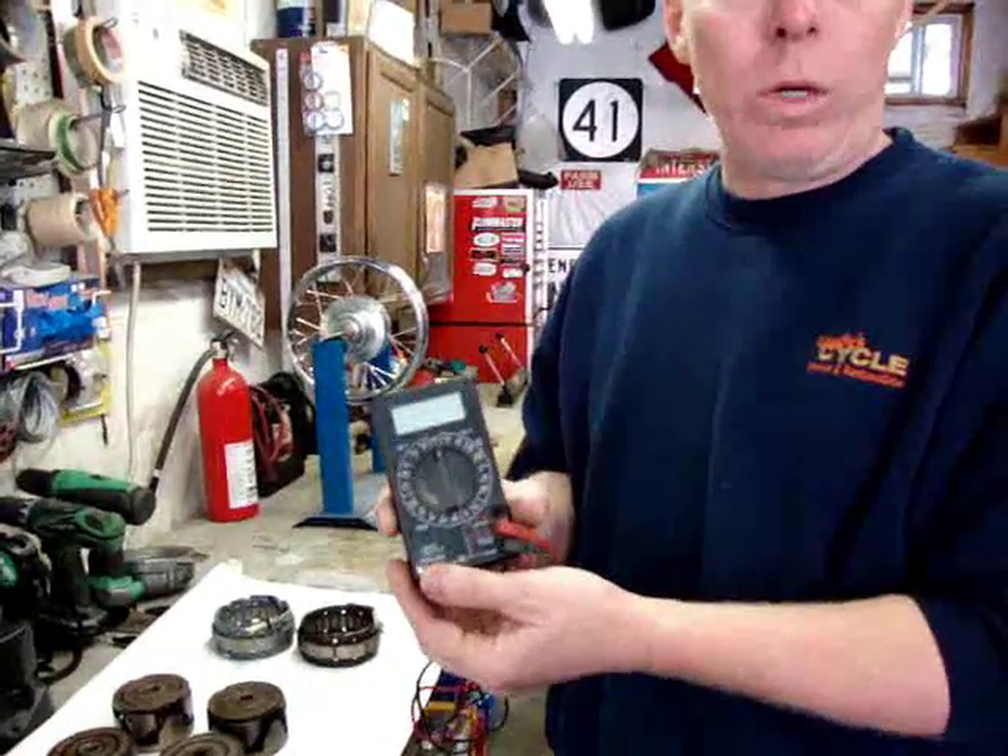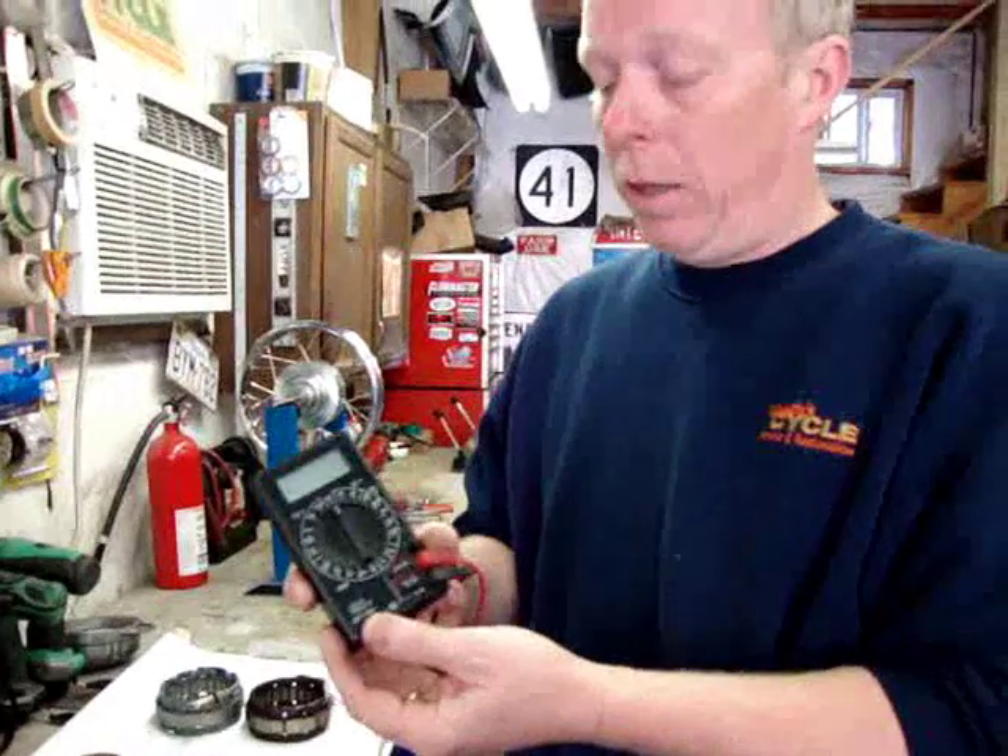Welcome back to part two of our video on Honda charging systems. This time we're going to go through and show a test procedure for the components that we can test. It's going to require one simple tool, which is a DVOM, or digital volt ohm meter. This one's just a very basic one, but it does the job.